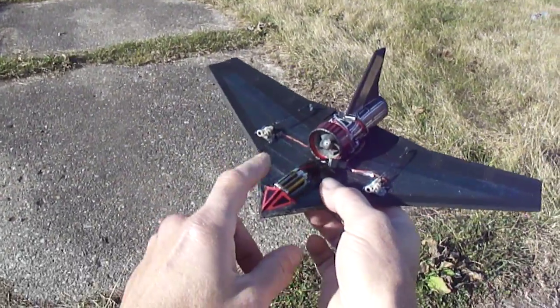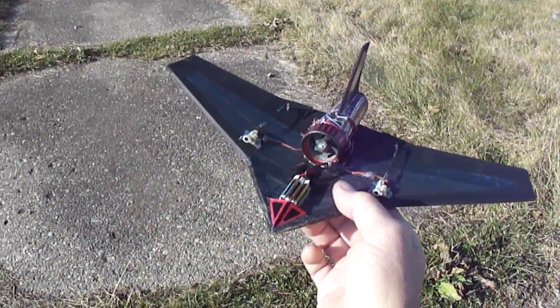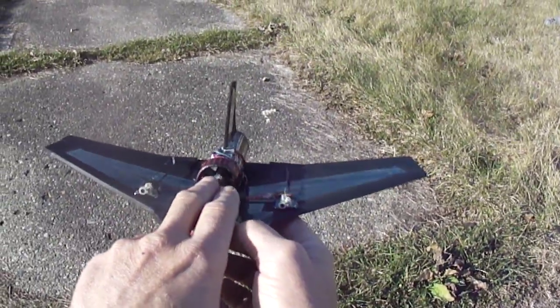I'm running a 3-cell 180 milliamp LiPo — seems like 45C discharge. I also designed it so nothing gets in the way of the air intake.